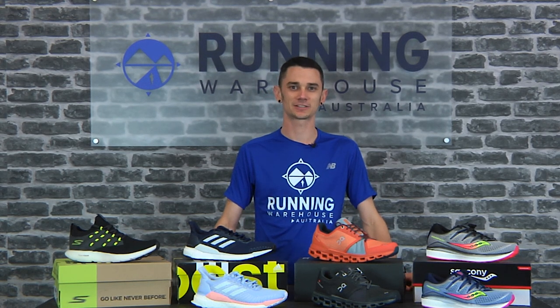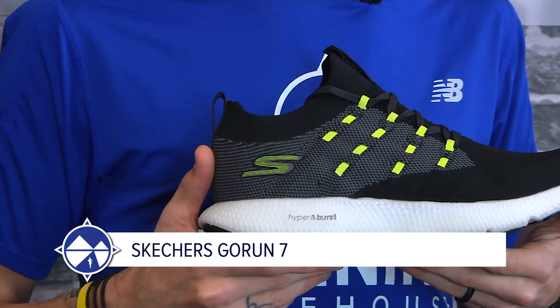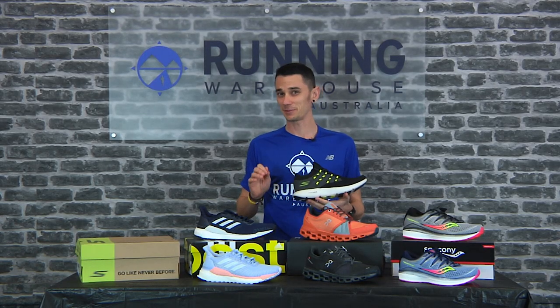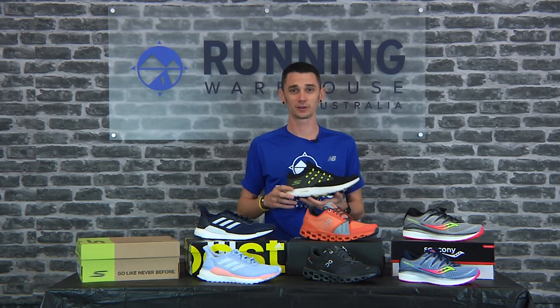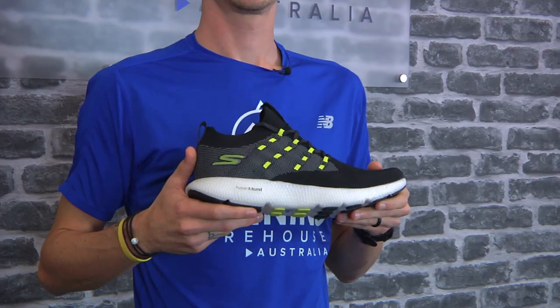We've got a new foam alert with the Skechers Performance Go Run 7 Hyperburst. A men's size nine weighs in at 206 grams and a women's size eight at 175 grams — super light. It's got 25 mil in the heel and 21 mil in the forefoot for a 4 mil heel-to-toe drop.